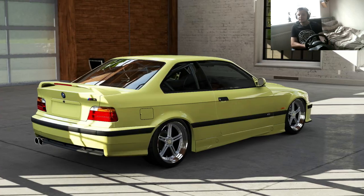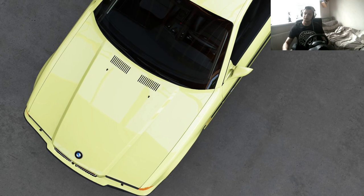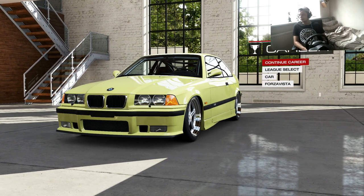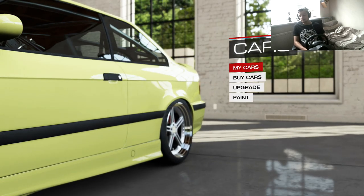Hey guys, Kevin here, welcome back to the car people and the tuning episode. Last episode I made a BMW E36 — it's perfect for me, it fits my drifting style, it fits the wheel and it feels perfect. I don't know if it works on controller or not, you can try it out and see if it does. If you haven't checked that out, go check it out, I'd recommend it.